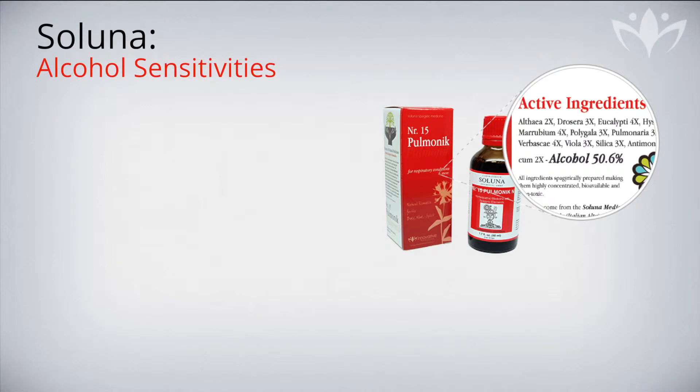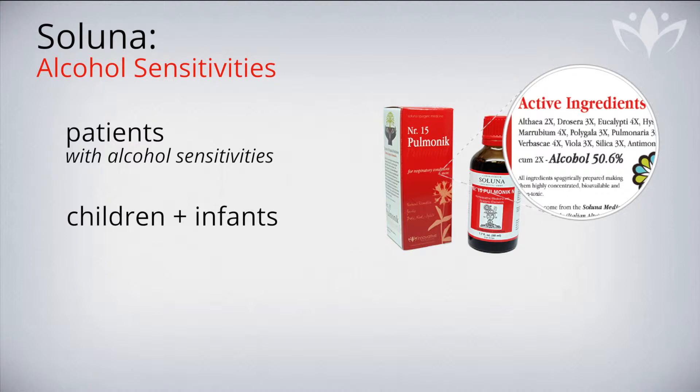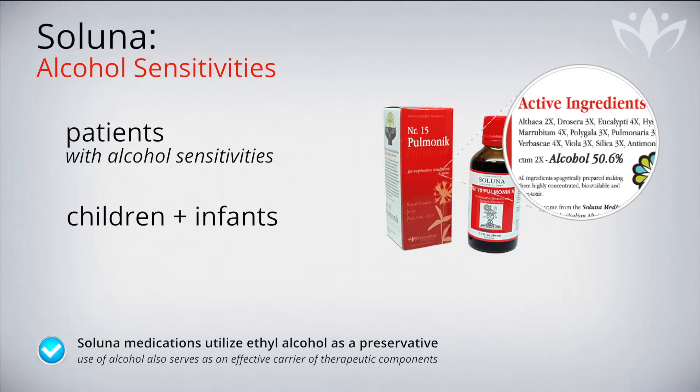As an innovative medicine practitioner prescribing the Saluna Spagyric medications, you may encounter patients with alcohol sensitivities or children and infants who cannot consume alcohol-based medicines. It is important to instruct these patients that while the medications utilize alcohol as a preservative of the therapeutic active constituents, there is a simple manner of eliminating the alcohol before ingesting the medication.